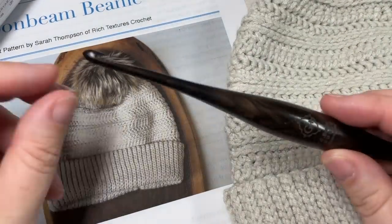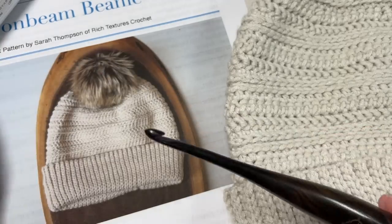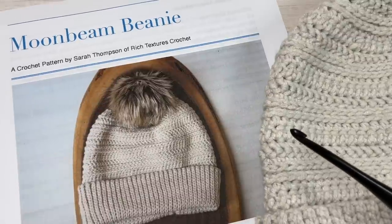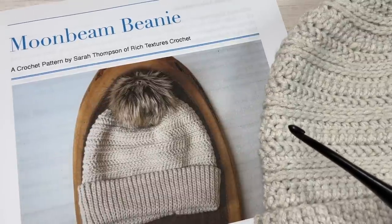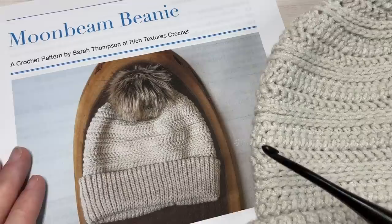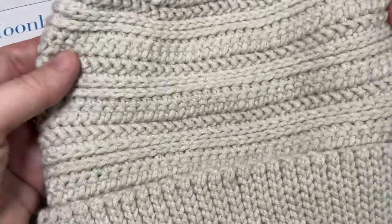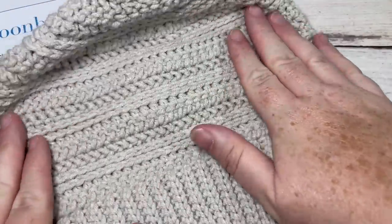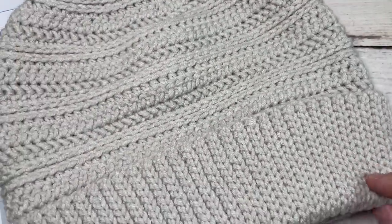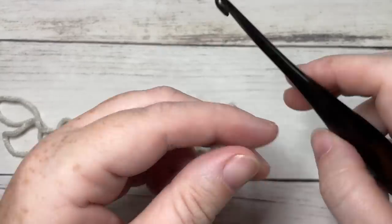You'll also need a 4.5 or G7 crochet hook. Links to these items can be found in the description. Also in the description you'll find a direct link to the free written pattern on my blog at richtexturescrochet.com. Thank you so much for joining me — while you're here I invite you to take a look around and subscribe. There are lots of other free crochet patterns and stitch tutorials, updated weekly.